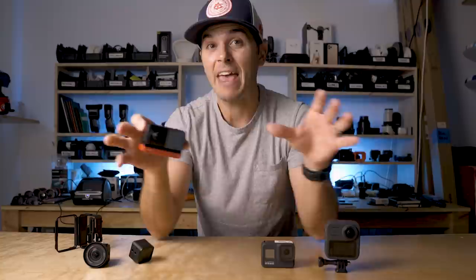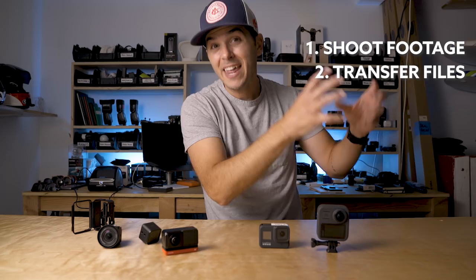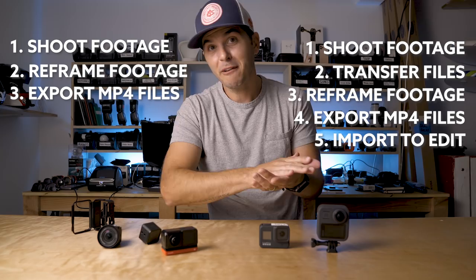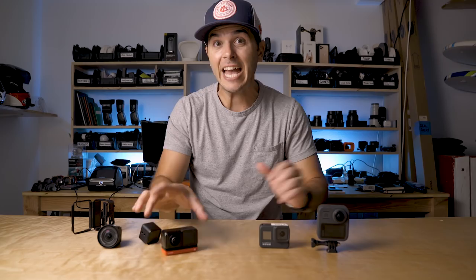A big firmware update for the 1R now lets me edit and reframe my footage while the files are still on the camera. Before, I'd shoot video, download to the app or computer, do all the reframing, export as MP4, then bring into Premiere. Now on the 1R I can shoot footage, do all my reframing in the app, then export directly to my phone or computer and start editing — taking out a whole step in the 360 workflow. This feels like something GoPro could duplicate with a firmware update. But for now, the 1R is my 360 camera.